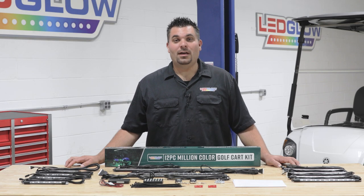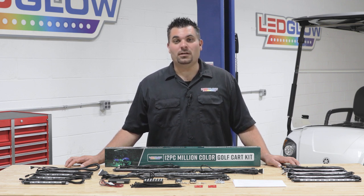Hi, I'm Ross from Melody Glow Lighting and we get a lot of questions about what comes included in our lighting kits. So today we're going to go over what's included in our 12 piece million colored golf cart lighting kit.